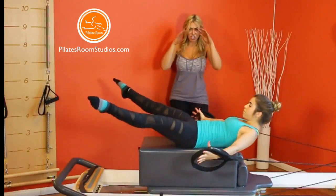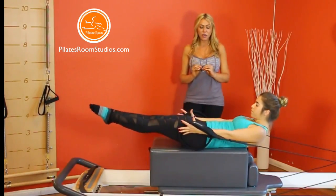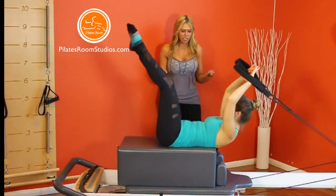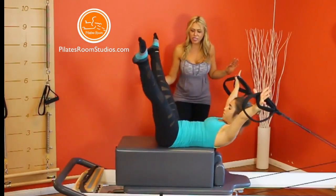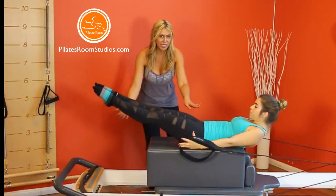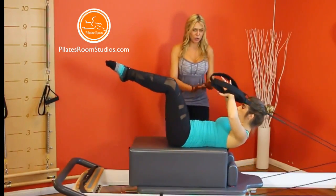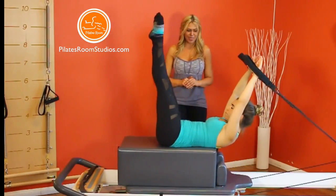This exercise, just like the others, requires elongation and core control. It's a full body integration. Special attention that your student is not lowering the legs too low and losing the stability of the pelvis. The stability of the pelvis, torso and neck has to be kept during the entire movement.